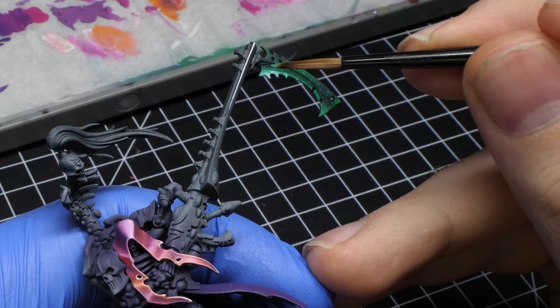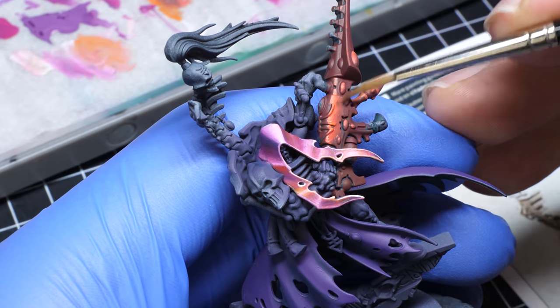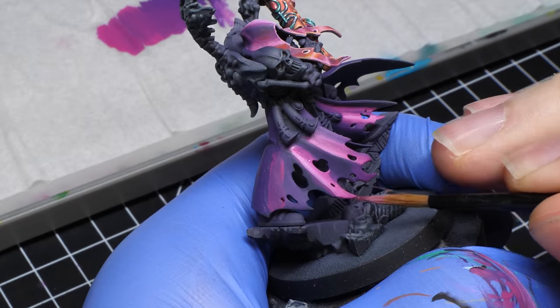You might be confused why I am making this video, especially since I told you guys so many times to get an airbrush. Well, you would be surprised to know that I actually don't use my airbrush all that much when I am working on my display pieces.